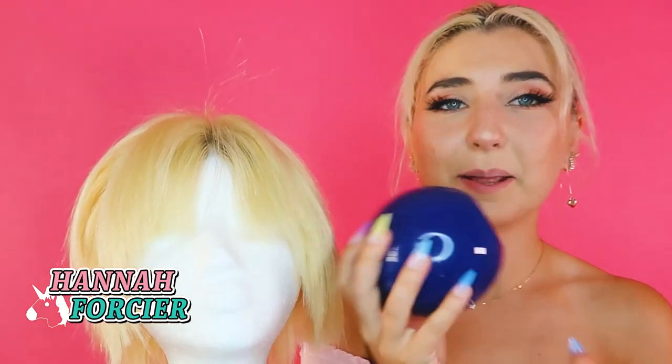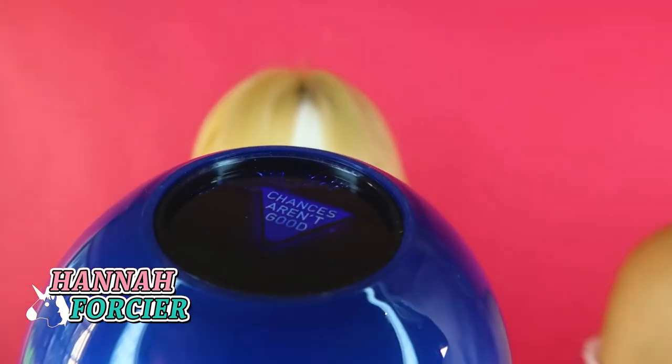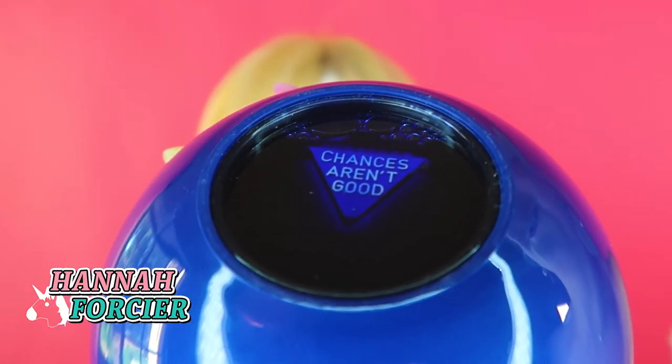Magic 8-Ball, would this Billie Eilish wig look great in the end? Chances aren't good.